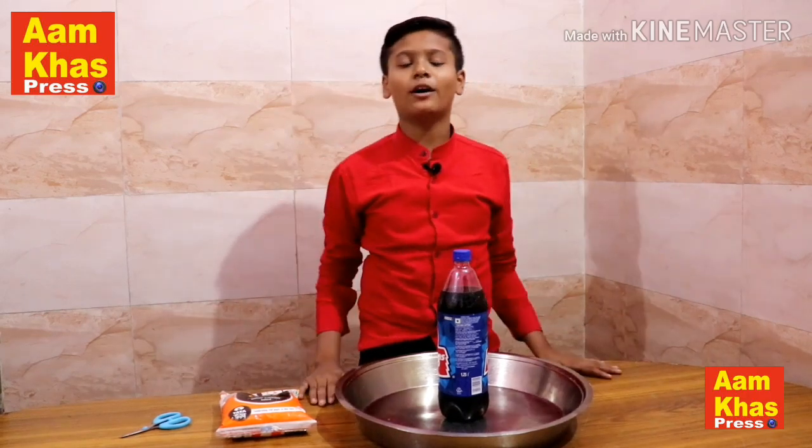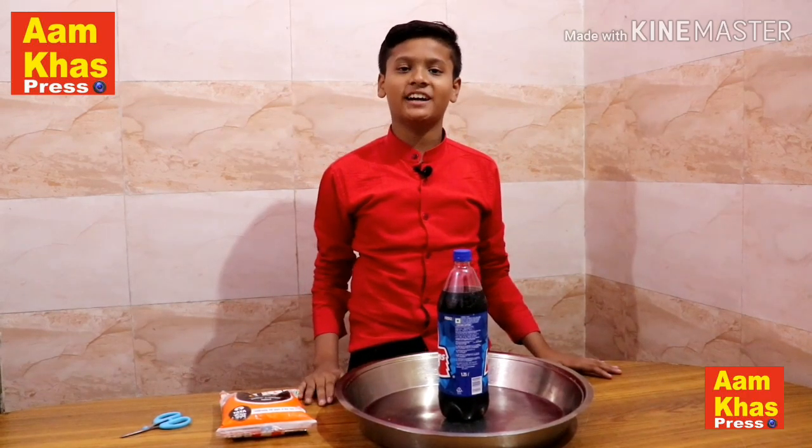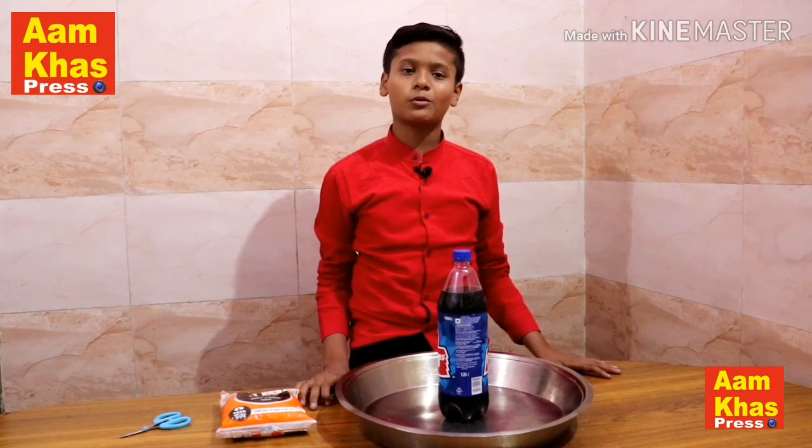Hello guys, how are you? I am your friend Aditya. Today I have a very interesting experiment that will help you all.